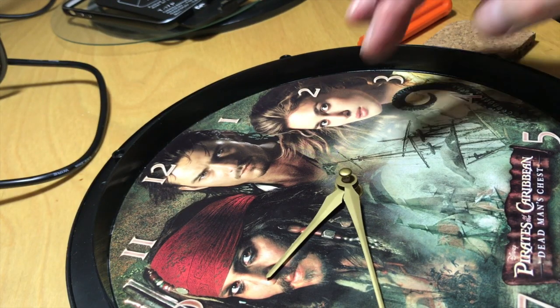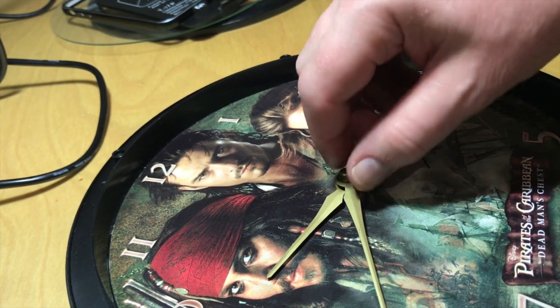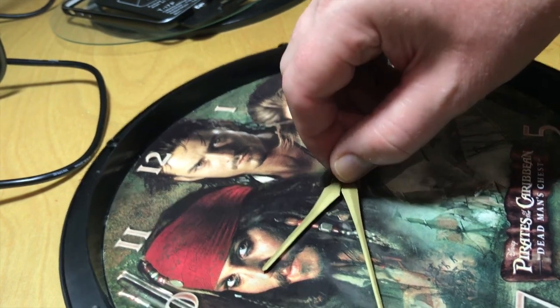Hi there, this is Fixed It. I've been asked by a number of people about how you get the hands off one of these quartz crystal clocks. It can be quite tricky.